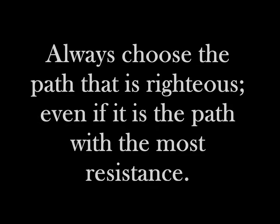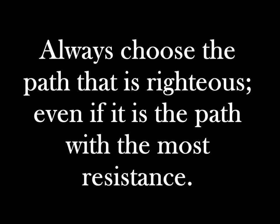Always choose the path that is righteous, even if it is the path with the most resistance.